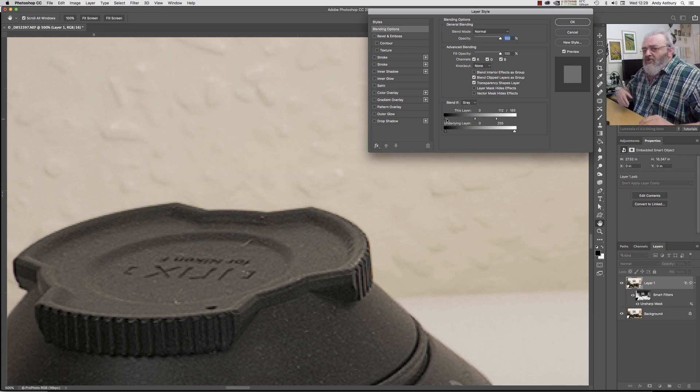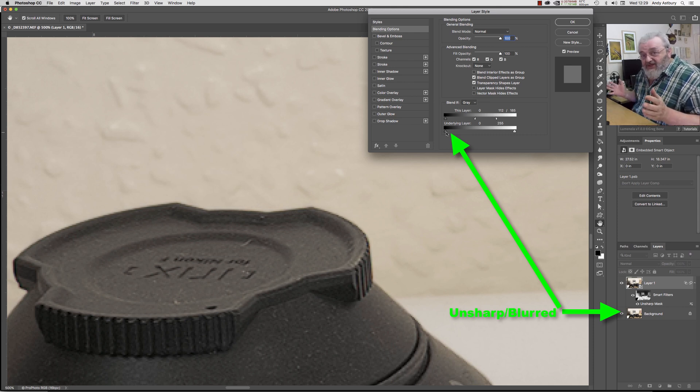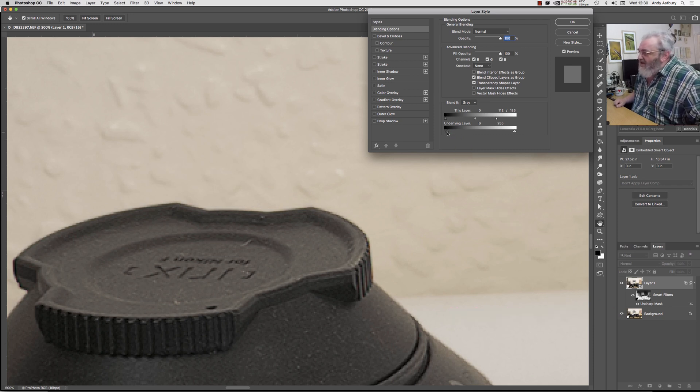Here's something you need to bear in mind when you bring this to bear on other types of images where you've got some recovered shadow detail and you don't want to bring out the noise in those shadows. What we can do is move the underlying layer slider. I always try to move the underlying layer slider because we are encompassing blurred tones, not sharpened tones. So where the underlying layer is black — zero — we don't want to see any sharpening. We're going to move this slider to the right to about 15, then hold down Alt, split it out, and take it up to about 50–60.